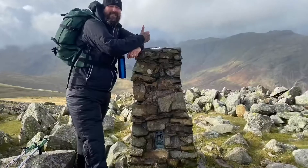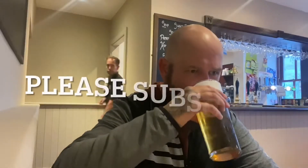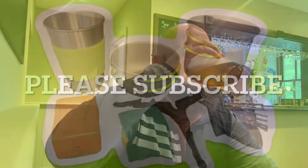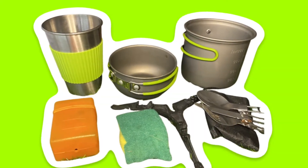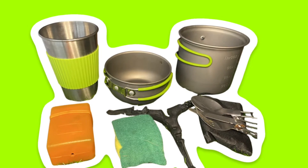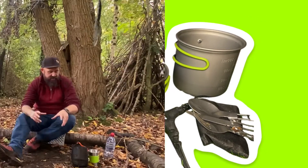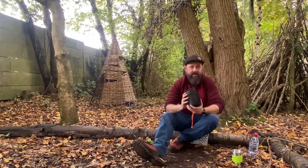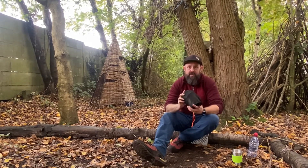Welcome to the Amazon Stove Review. Today I'm going to be doing a quick review of the cheapest stove I could find on Amazon. This is one that I've used this year.